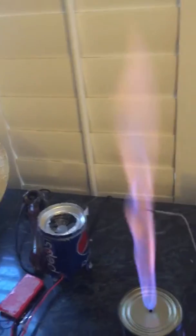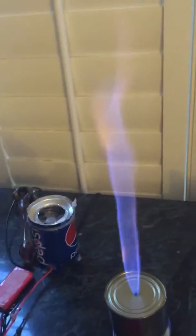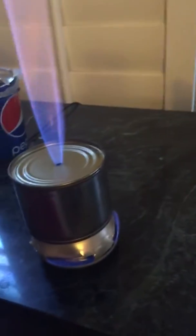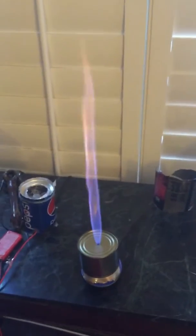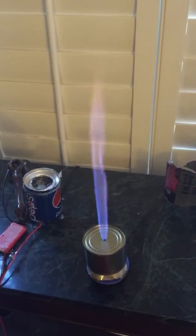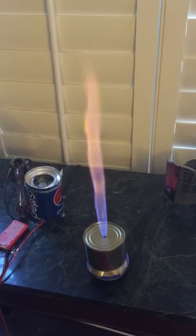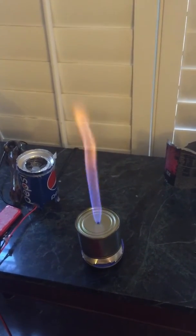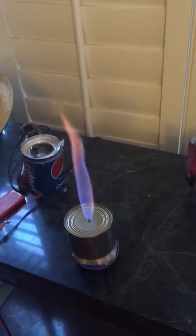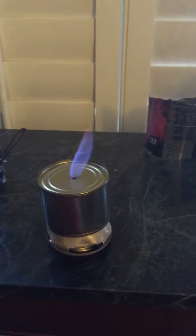So it's your Bunsen burner. The primer on bottom is starting to go out, so it's going to start to lose pressure now. You can use this for a stove or whatever you think you could use. It's just a very simple, mid-pressure stove. And there she goes.